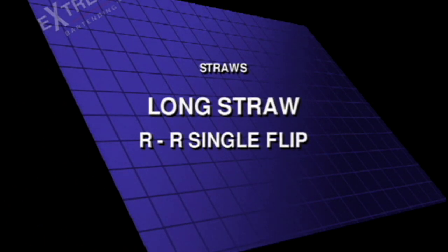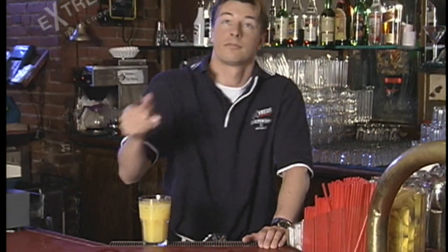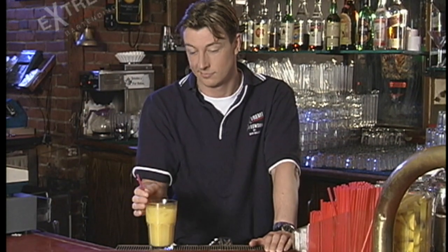Long straw, right-to-right single flip. Don't underestimate how important straws can be. I make more money off of straw tricks and garnish tricks than I would off anything.